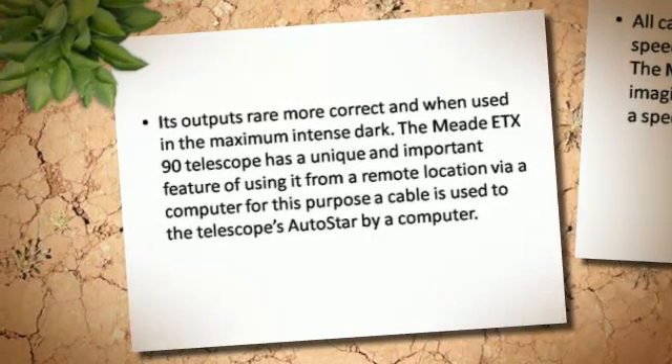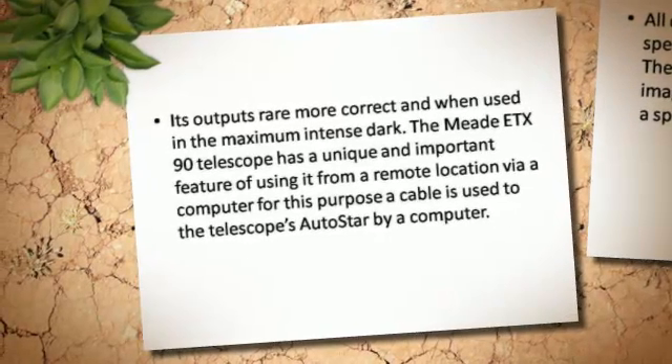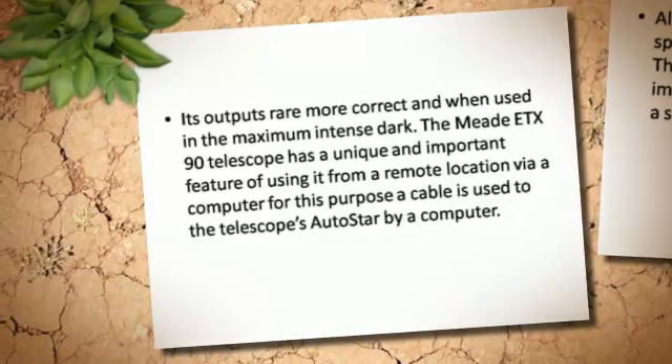The Midi-TX-90 telescope has a unique and important feature of being operated from a remote location via computer. For this purpose, a cable is used to connect the telescope to a star via computer.